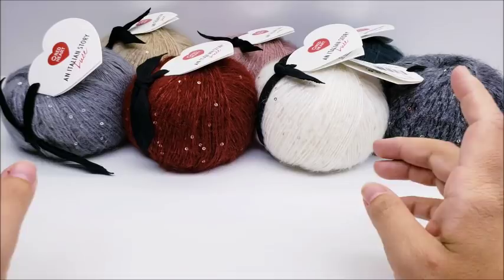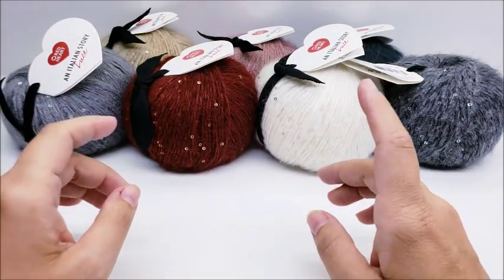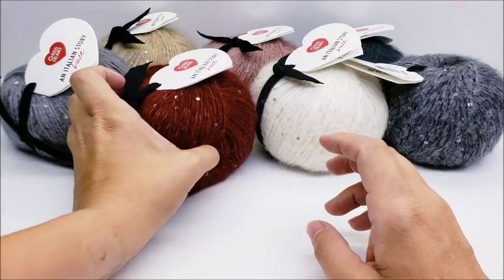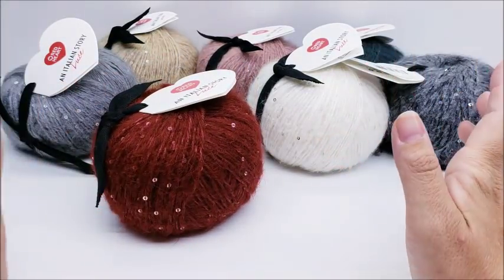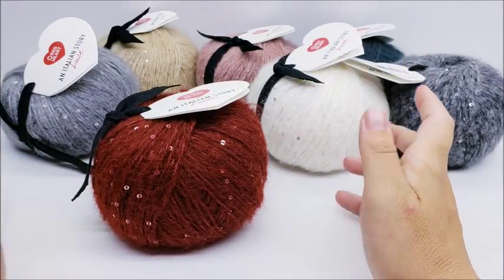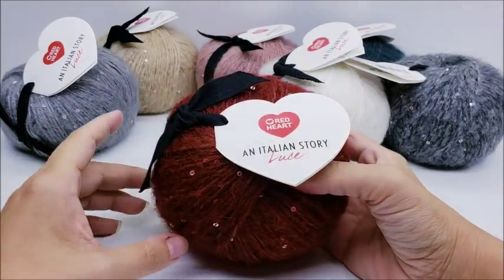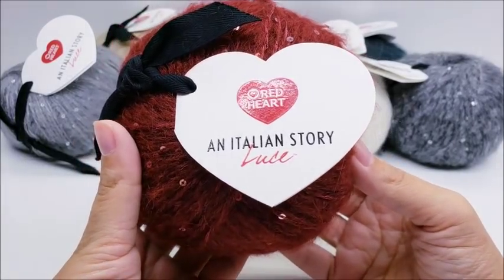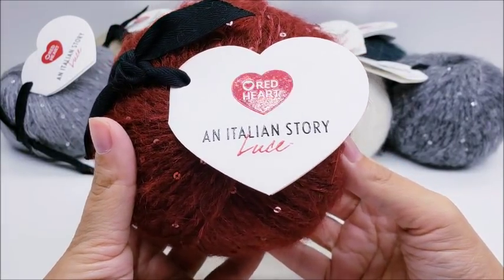Hi everybody, this is Crystal. Today I'm going to do a little quick yarn review on Red Heart's new yarn. The names are Italian — I can't really pronounce them that well, so if I mispronounce anything I'm sorry — but it's Red Heart An Italian Story.